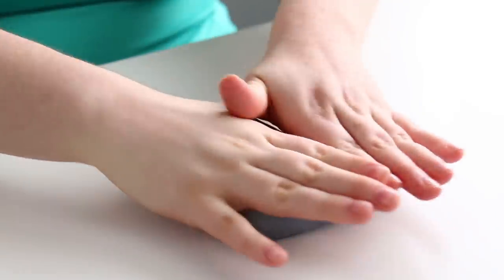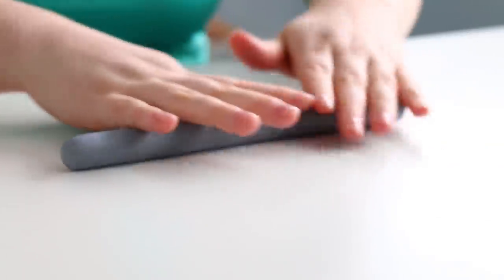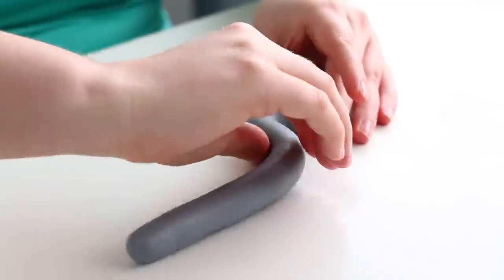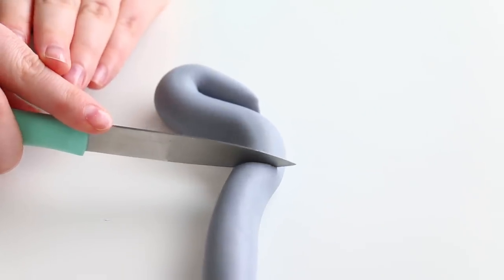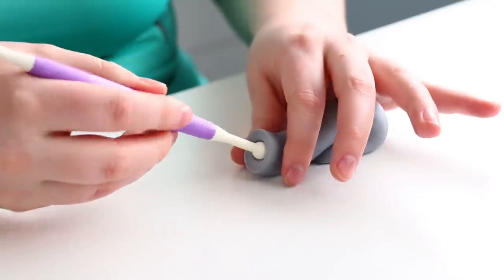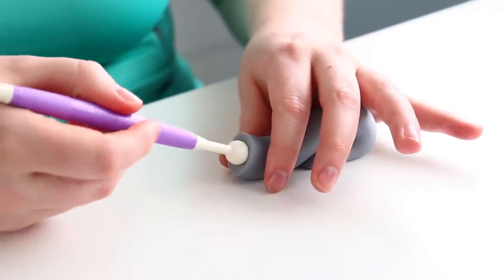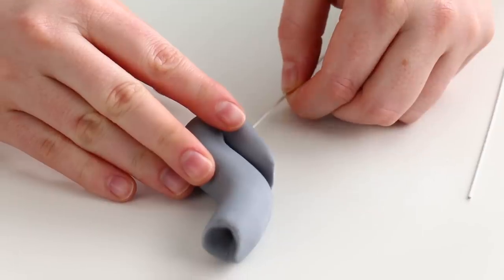The first thing I'm going to make for this elephant is the trunk. I want to make it first so I can set it aside to dry so it holds its shape. I added tylose powder into my fondant to help it dry a little stiffer. I rolled my fondant into a log and bent it — I thought it'd be cute if the trunk was coming up and around, with enough fondant to stick to the elephant's body. I used fondant tools to add a little hole at the tip of the trunk and pinched it with my hands, because elephants use their trunk kind of like a little hand.